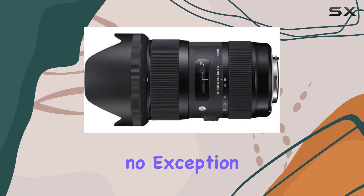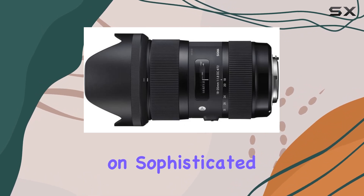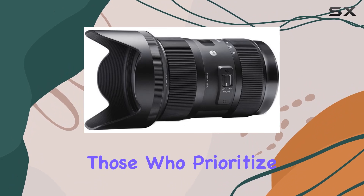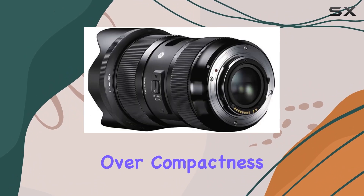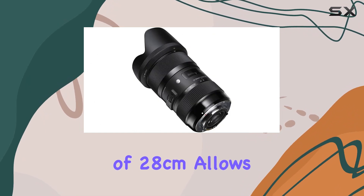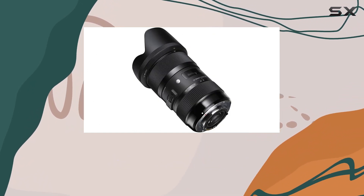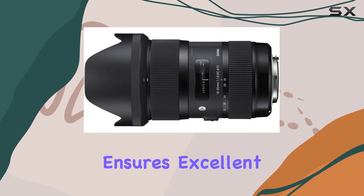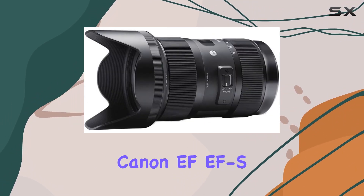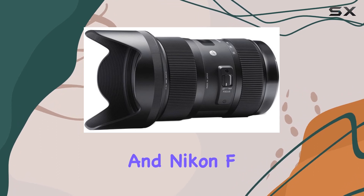Sigma's Art line is all about delivering high-level artistic quality, and this lens is no exception. The emphasis on sophisticated optical performance and expressive power makes it ideal for those who prioritize creative outcomes over compactness. The minimum focusing distance of 28 centimeters allows for captivating close-ups, while the f/1.8 aperture ensures excellent performance in low-light conditions.